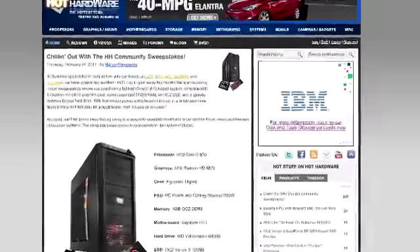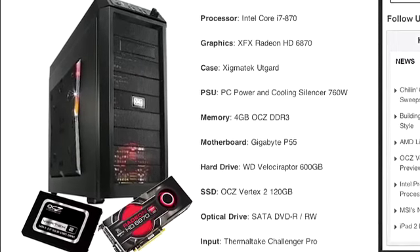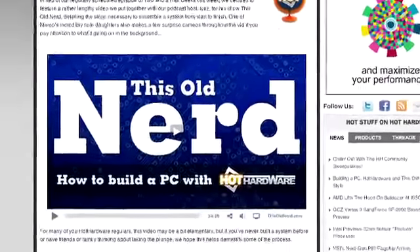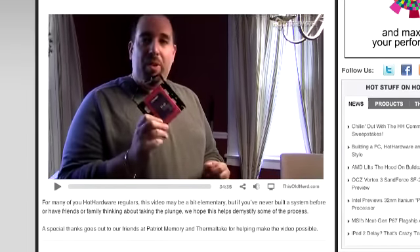Let's remind people about the contest ending very soon. The 'Chilling with the Hot Hardware Community' sweepstakes is in its final days. We're giving away a killer Core i7-870 based machine that Marco is building, with an SSD, 4 GB of RAM, a VelociRaptor hard drive, a Zalman Tech case, a Radeon 6870 graphics card, and lots of cool stuff. All you have to do is come to the site and comment. Marco builds awesome machines — there's also a video at Hot Hardware and ThisOldNerd.com showing the full step-by-step PC build.